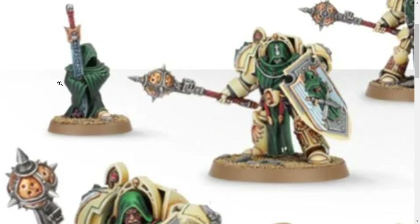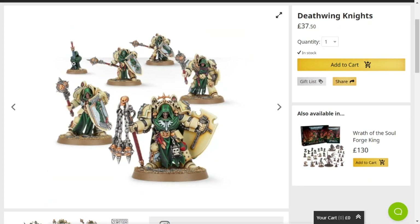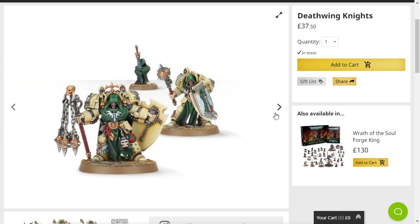Look at this little guy — just a little watcher with them. I love that watcher. Such a cool little mini.